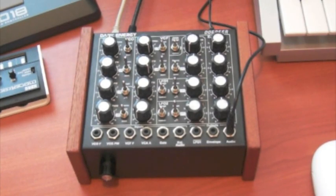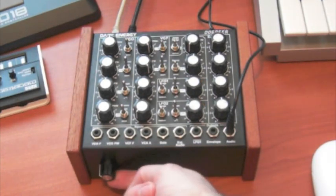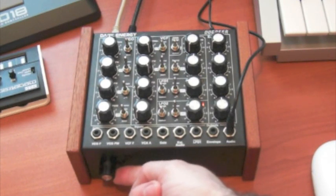Hello, this is Cairn Creek. Some time ago I made a video about how to install the Glide option on a Dope for Dark Energy. Well today I thought I'd make a quick video just showing you the Glide option working.